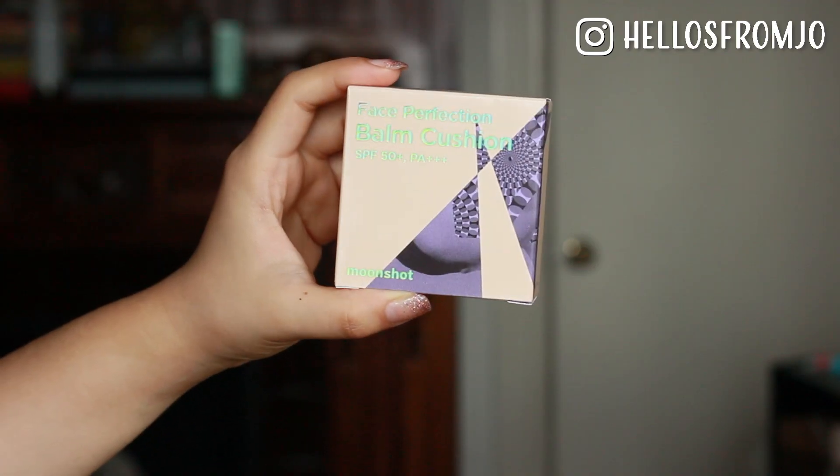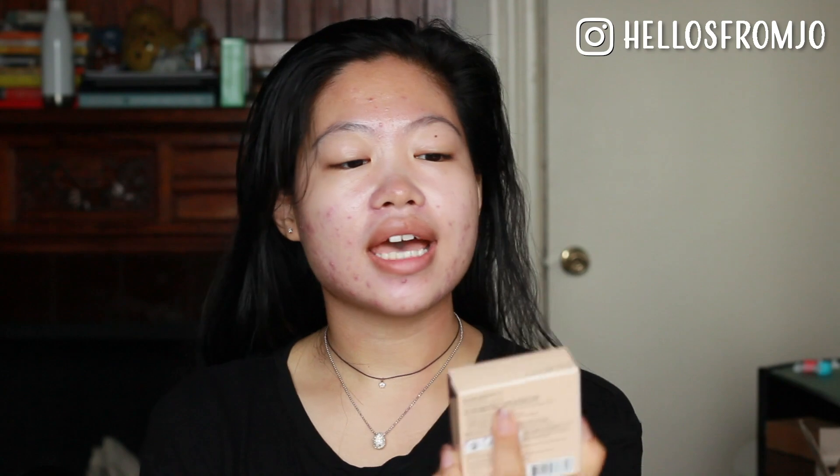So this is the Moonshot Face Perfection Balm Cushion, and it has SPF 50+ and PA+++. This retails for about 20-ish dollars — you can usually find it like 20 to 22 depending on which Korean website you shop it from. The volume for this one is 12 grams, and Moonshot cushions usually do not come with a refill.